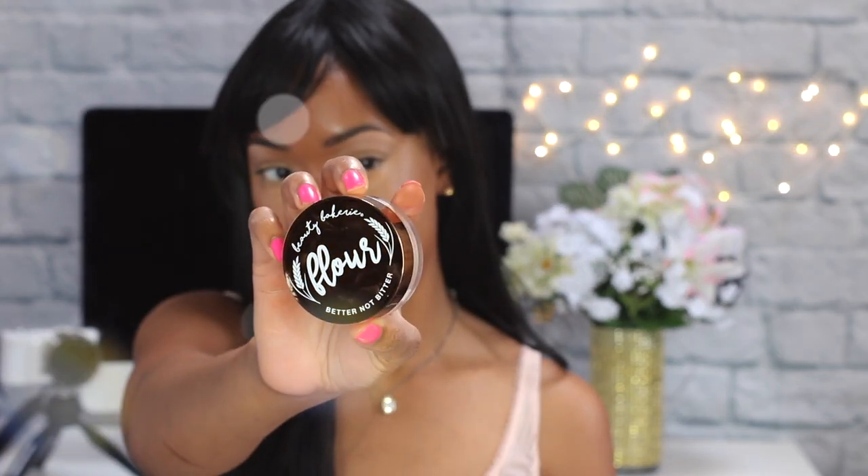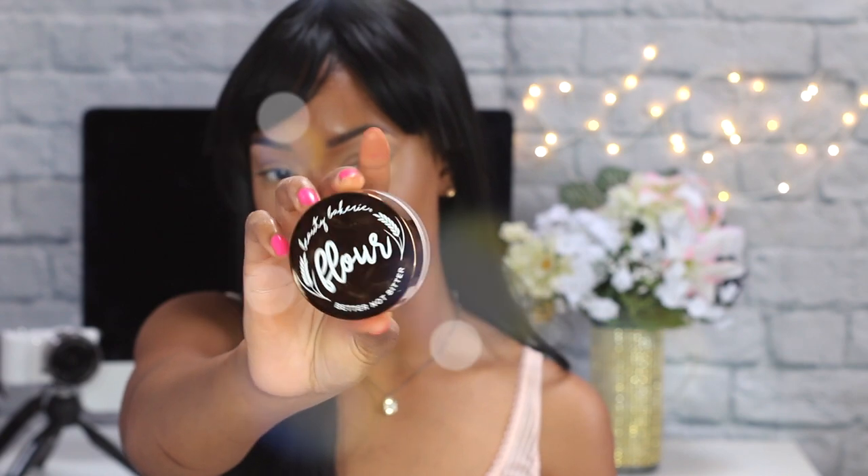I know some people get nervous when they see the highlight looking so bright, but we're going to add some powder and continue contouring — nothing to be worried about. I want to be snatched. And Beauty Bakery's Flour Better Not Bitter setting powder in yellow — she's very pretty.